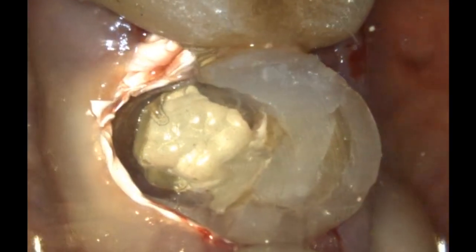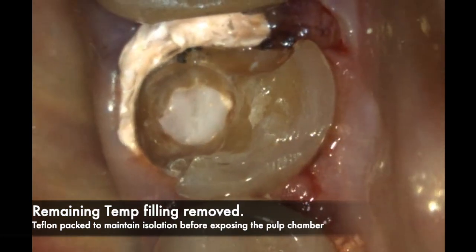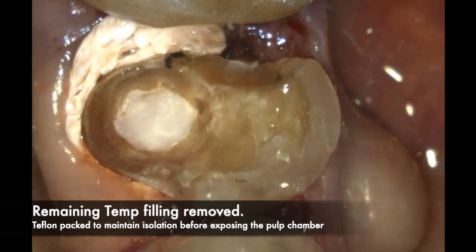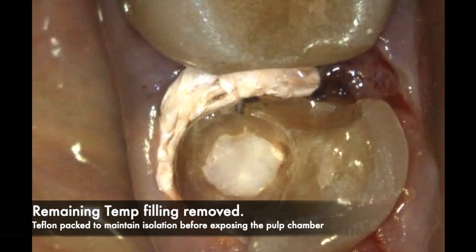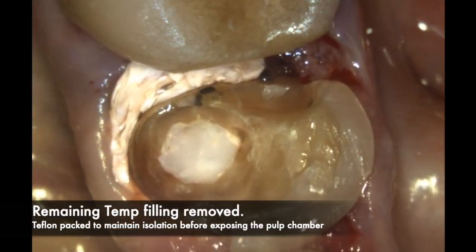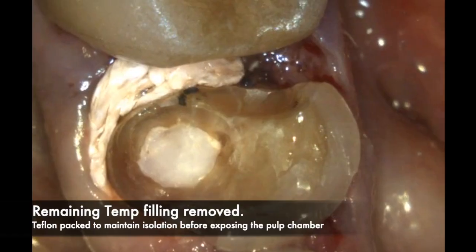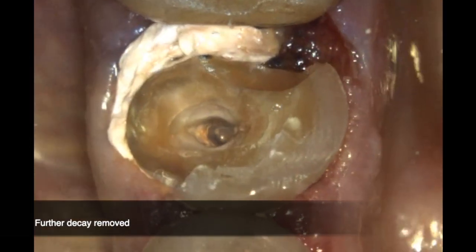The next step is to continue removing the old restorative material along with the temporary filling until you reach solid dentin. Ensure that all decay is clean and all the old restorative material is completely cleaned out before you start your buildup process — that is very, very important.